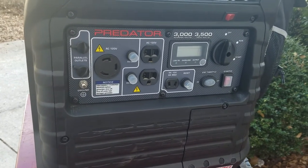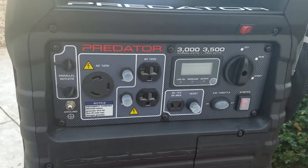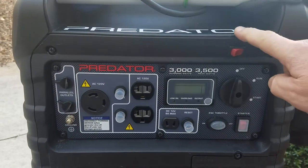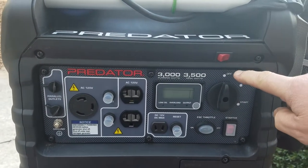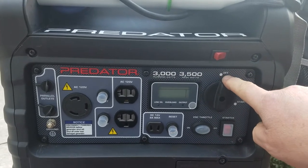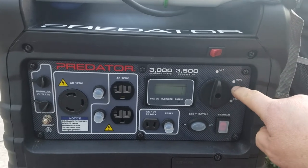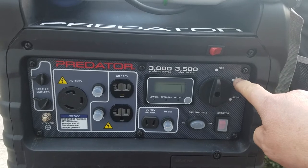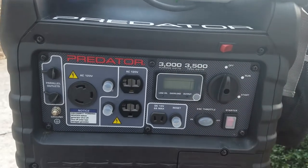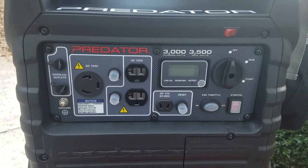Hello YouTube. I'm back with another video of my Predator 3500. As you know, I've been doing some little modifications to it. I put a stop switch here tied into the off switch, which allows me to actually run the generator on run until it runs out of gas without having to drain the bowl of the carburetor. So that's pretty handy.